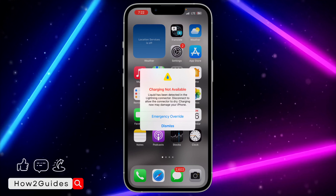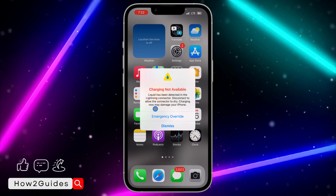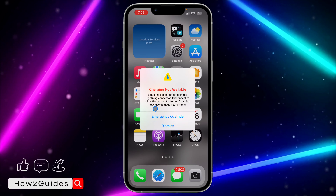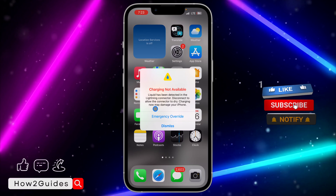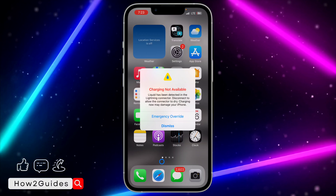The third thing you can do is to clean the charging port. You can use cotton wool or something like that — nothing is going to happen to your iPhone at all. You can also use a toothpick to clean it. Just try to clean it and then try to charge your device again and see if that's going to work.